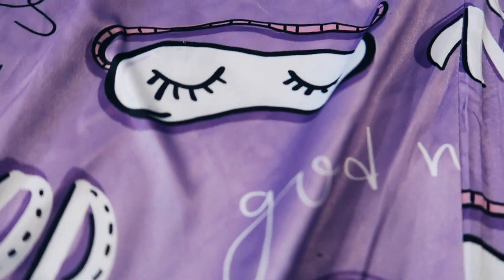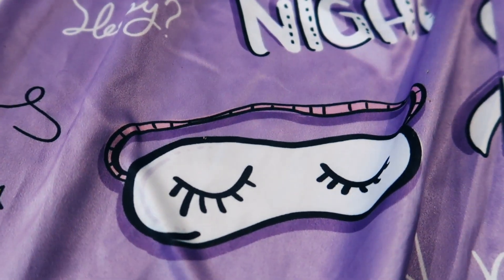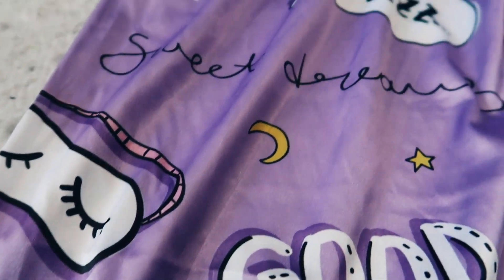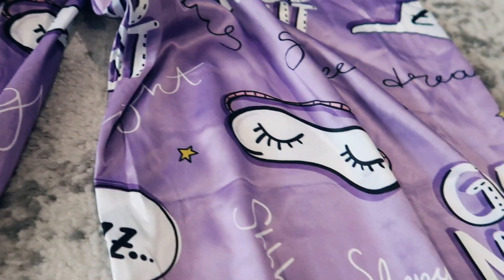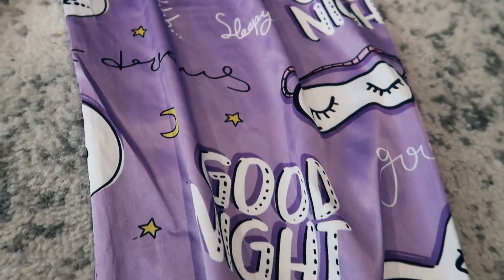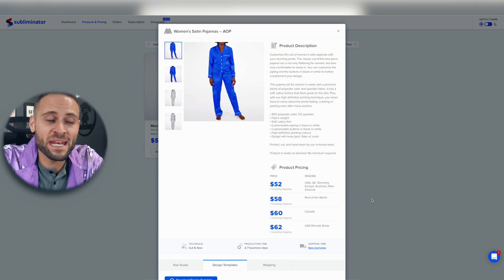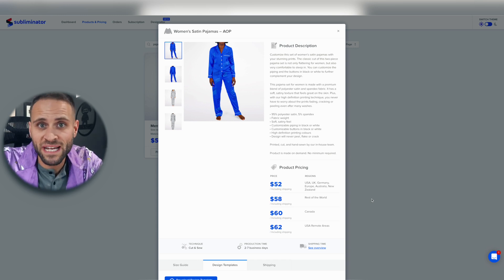In terms of the print quality, you can see that the detail is extraordinary — everything very crisply and very clearly. Overall, I think these are a nice pair of pajamas. The supplier you can get these from is called Subliminator. They are inside of the Shopify app store, and they list these as women's satin pajamas.